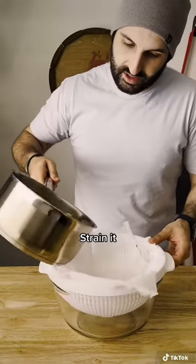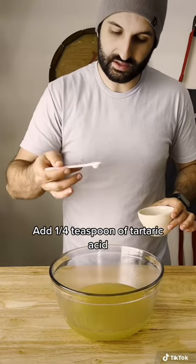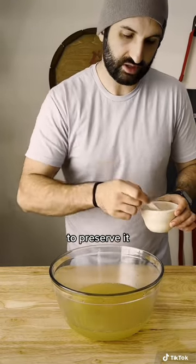We're gonna strain all of this citrus out, a good squeeze. And the last thing we'll do is just add a quarter teaspoon of tartaric acid, which will just help it stay longer.